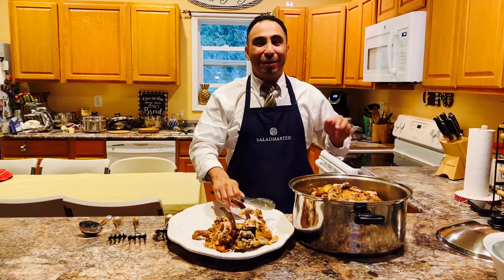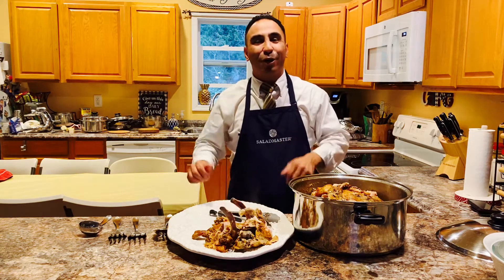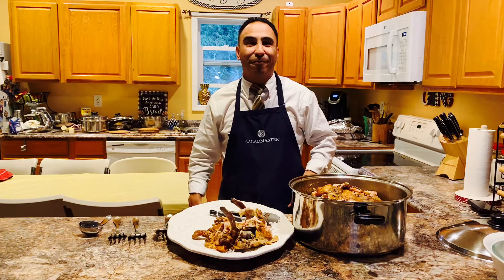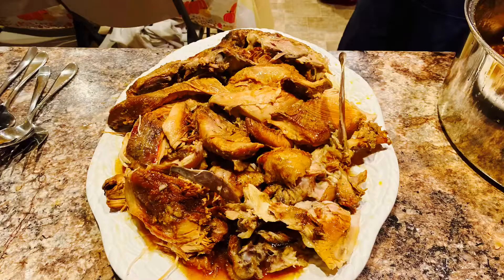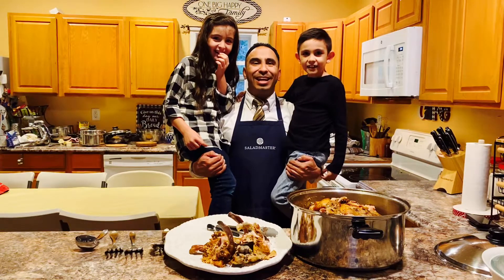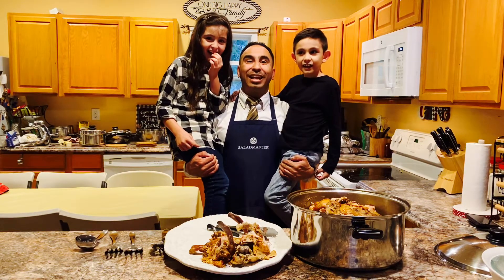You guys have a good Thanksgiving. I want to go ahead and invite Richie and Shyla, my kids — they're here for the holidays. Come say happy Thanksgiving. Happy Thanksgiving and thank you, Salad Master!